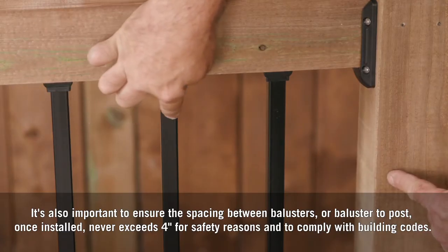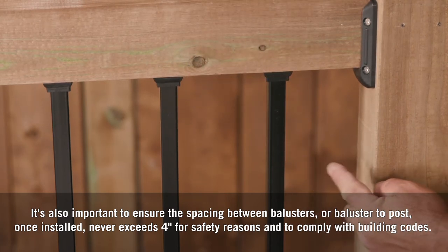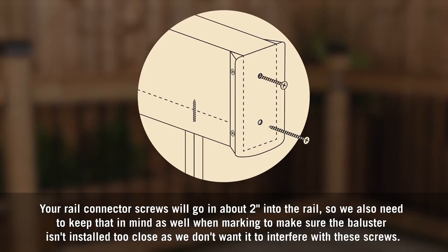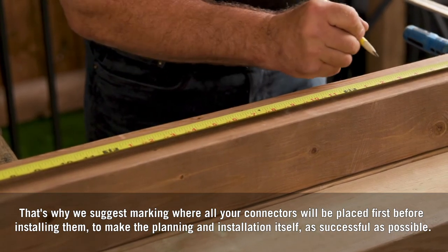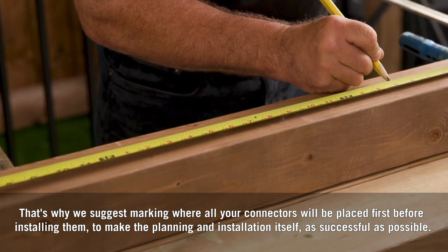It's also important to ensure the spacing between balusters, or baluster to post once installed, never exceeds four inches for safety reasons and to comply with building codes. Your rail connector screws will go in about two inches into the rail, so we also need to keep that in mind when marking to make sure the baluster isn't installed too close, as we don't want it to interfere with these screws. That's why we suggest marking where all your connectors will be placed first before installing them, to make the planning and installation as successful as possible.